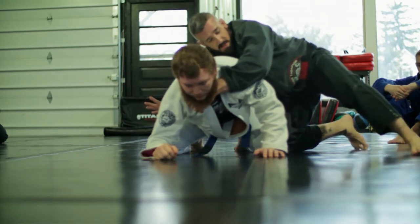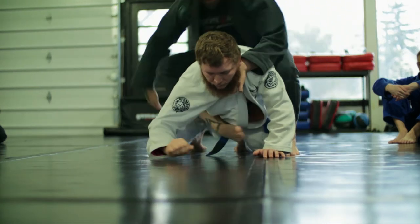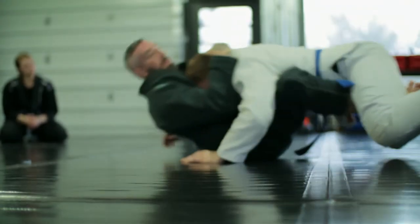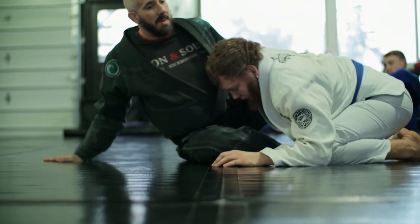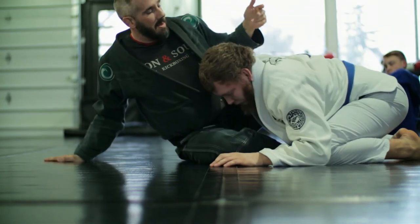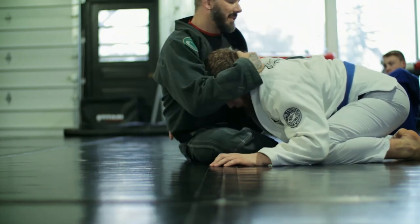Look — my foot's here, it's loaded. Step close. If he drives back into me, he's running into more of a wall. I can always stand up here and switch the arm — remember I had this.